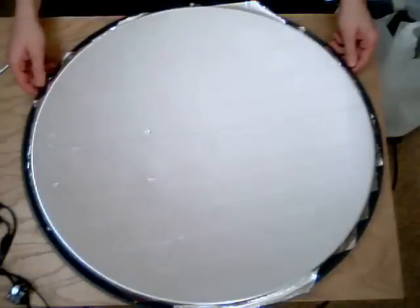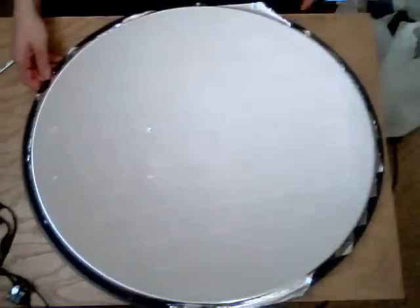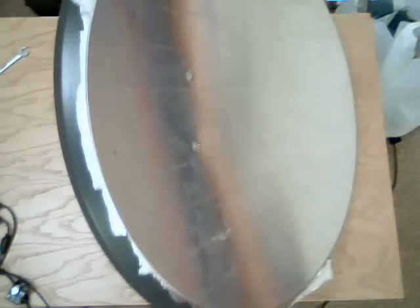I've covered the entire dish now. You can see all the surface area of the dish is completely covered in reflective film. What we're going to do now is go around the edge of the dish cutting off all of the excess, so we don't get any annoying reflections as we shine it in the sun.